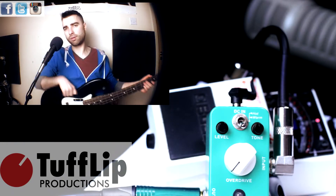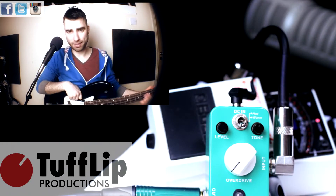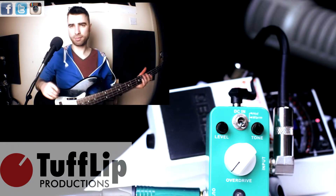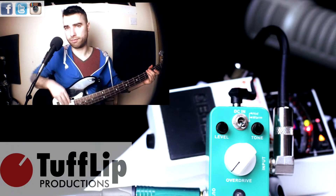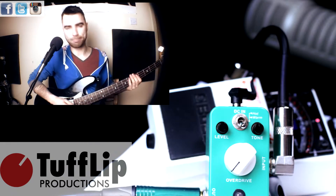Hello and welcome to another episode of Tough Lip Productions Guitar Pals on Bass. Here is some clean tones — fingers... and slap.